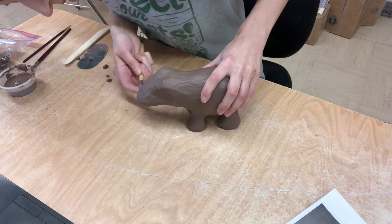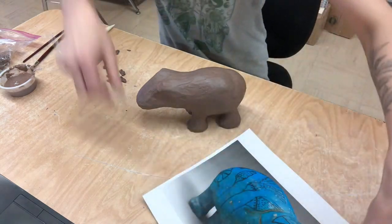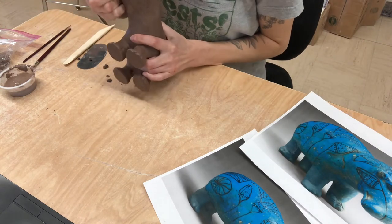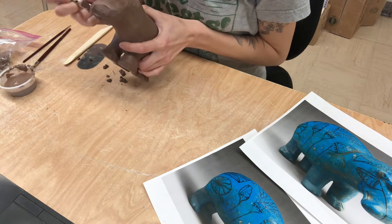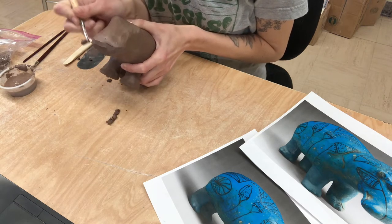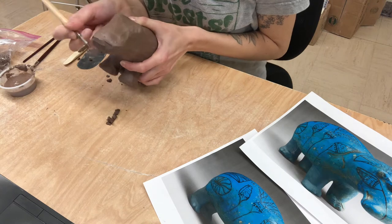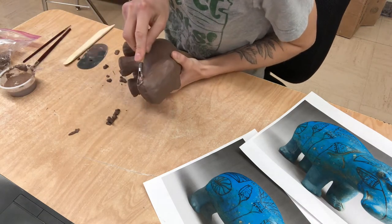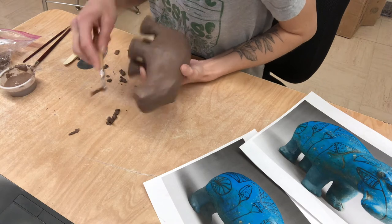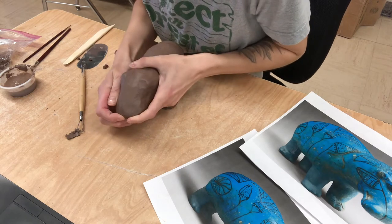I'm really just going to go in and carve this and just keep looking at my image. I'm kind of going off of these guys right here - they are in your PowerPoint and you can pick your sculpture up. I really just want to go in and scoop some of this off, and you'll kind of have to play around with it depending on what yours is looking like right now.